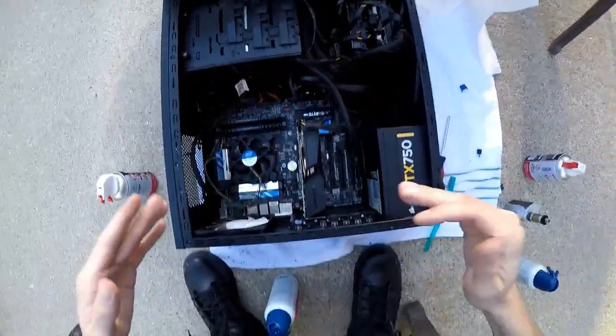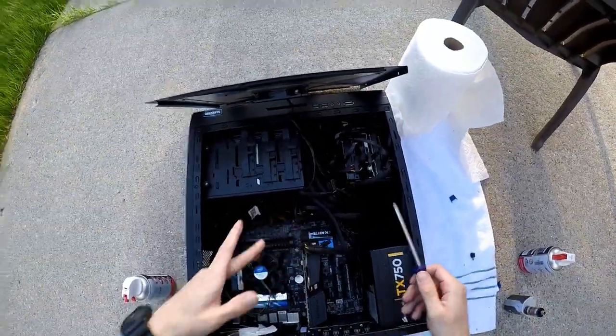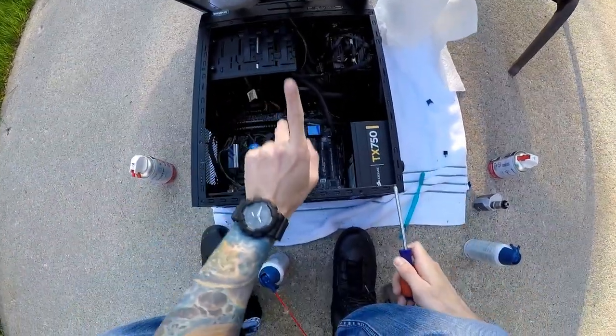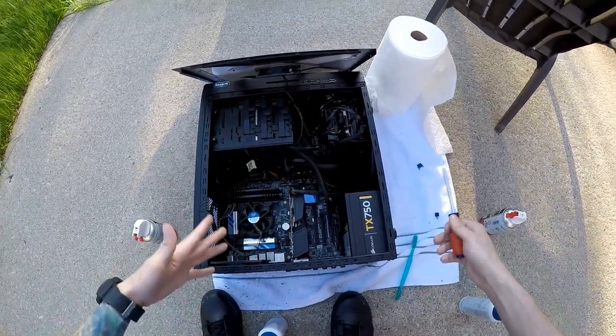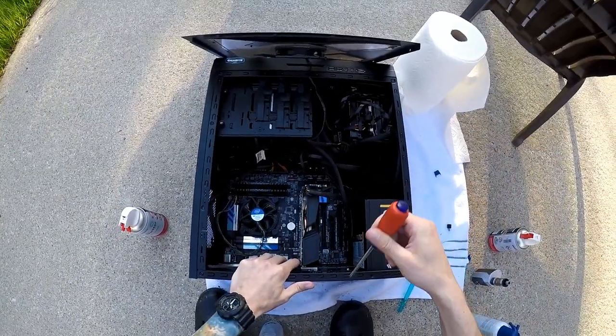Finally it is time for the video card. Not everyone is going to have one, so I'll put a timestamp at the top of the video where you can skip ahead to finish up cleaning your computer.